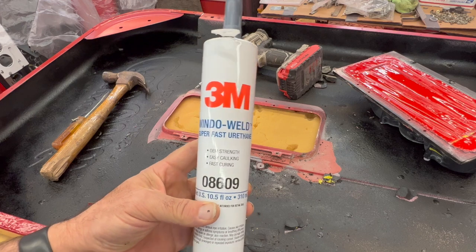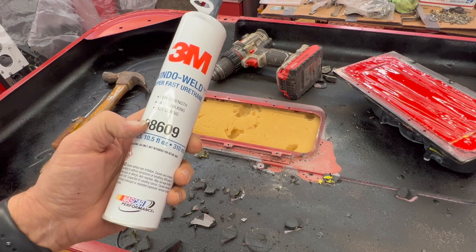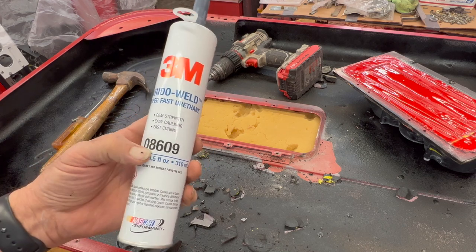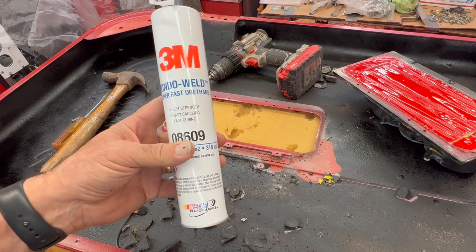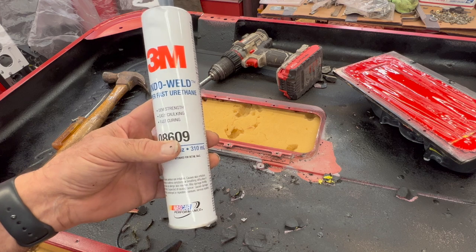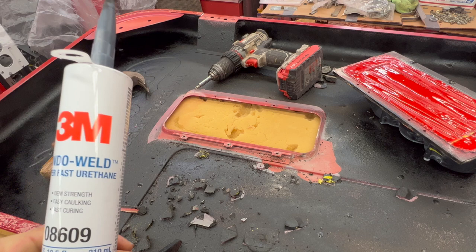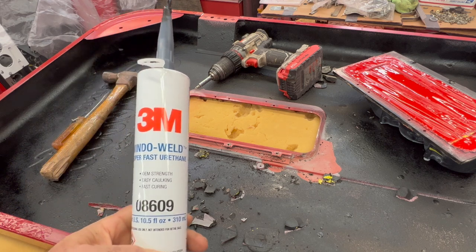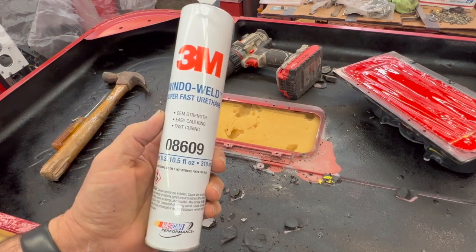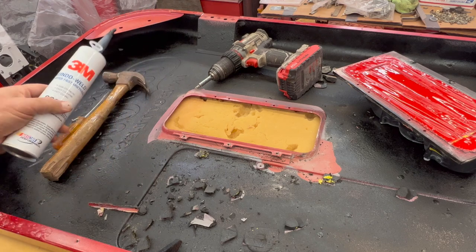We'll go back with our 3M product — I'm using the Super Fast Urethane, the 8609. It comes in a caulking tube, crazy messy but great strength. They use this for automotive windshields. You'll notice I caulked in the bottom base of a lot of my stuff in the cabinet areas. Great product — I picked it up at our NAPA stores.